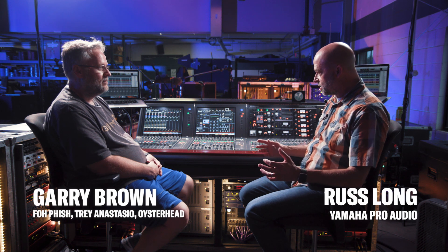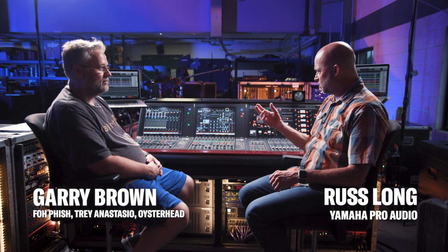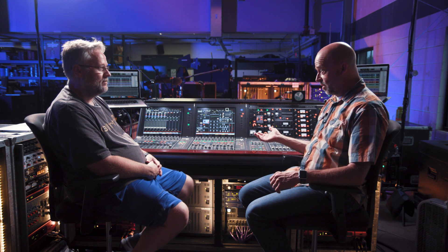So you've got a pretty significant setup here. You've got racks of outboard gear, you've got two consoles, you've got two engines. Talk about your whole system. And how many Dante networks do you have?